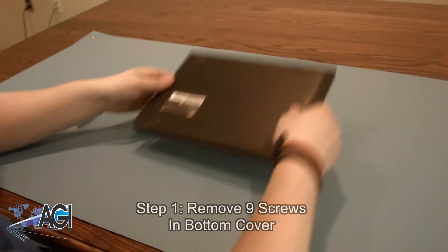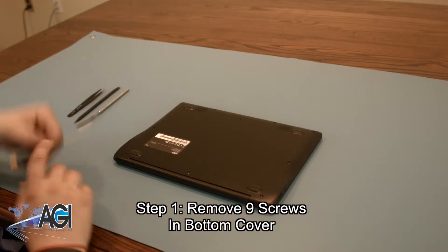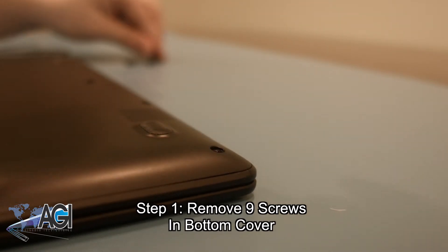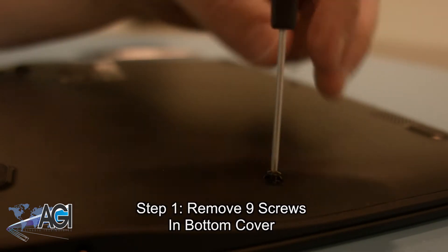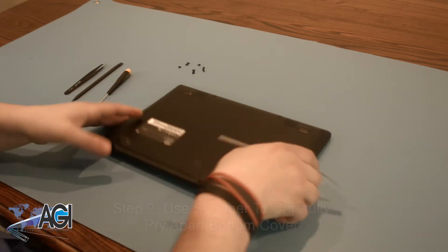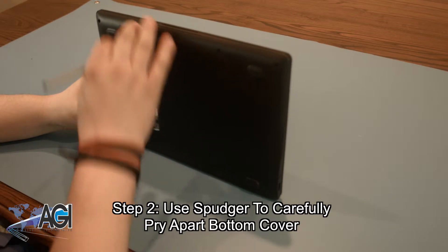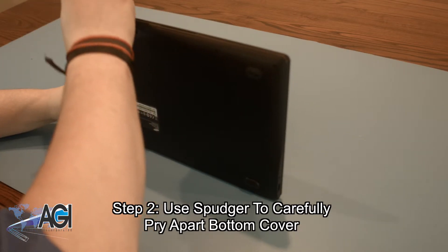The first step in the battery replacement process will be to remove the nine screws from the bottom cover. Once all nine screws are removed, use your spudger to go around the perimeter of the bottom cover, carefully prying it until it comes off.